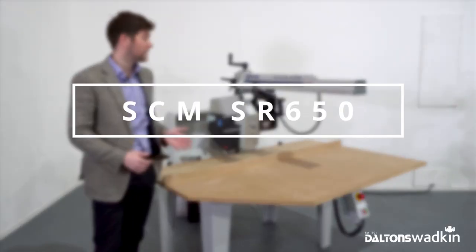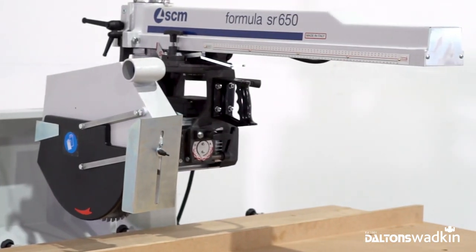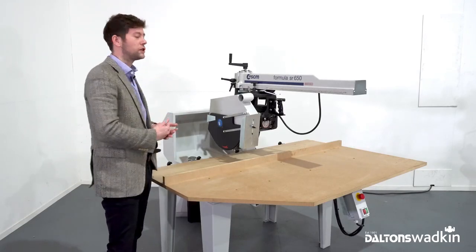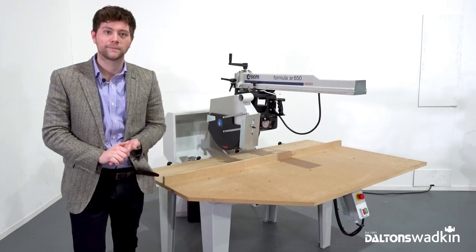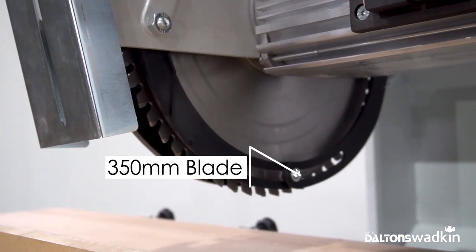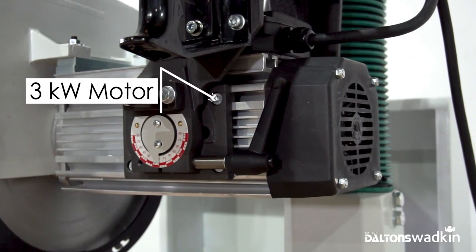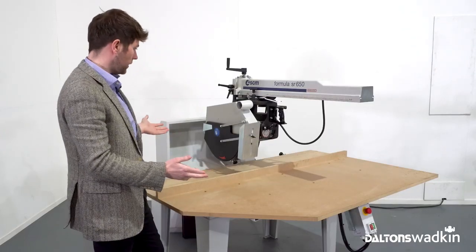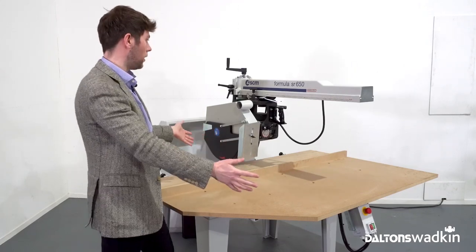The Italian SCM SR650 is based on a classic design, as you would expect from SCM. It offers a good quality machine at an affordable price and is very much a staple of a traditional joinery workshop, offering flexibility and reliability. As standard the machine is specified with a 350 millimeter blade and a 3 kilowatt motor. However, we've got this one specced up with a 400 mil blade and a 4 kilowatt motor with a mechanical brake, giving a larger cutting depth of 120 mil and a cutting width of 650 mil.